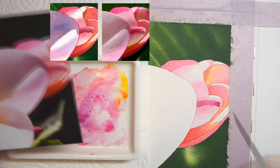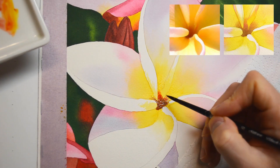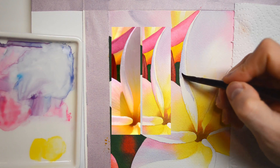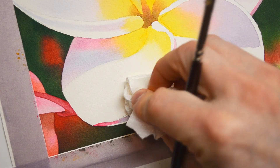We are going to paint a really dark deep green background which will help the main flower to really pop. You'll see how to slowly build tonal values and colors by using thin layers of paint.